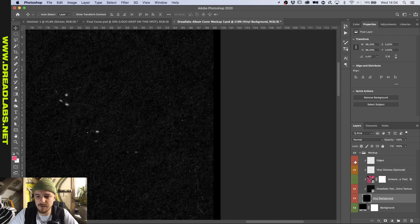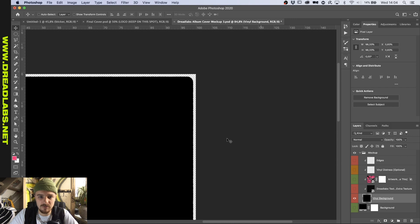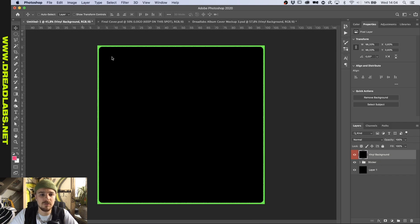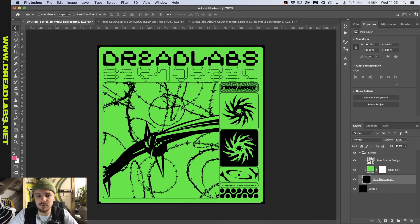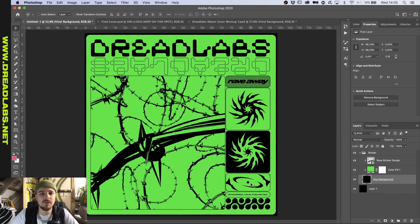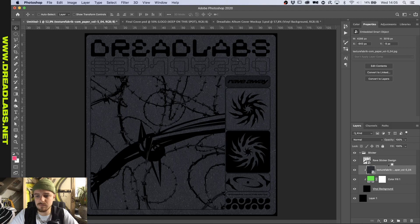Let's just turn off these distress effects for now. As you can see, you have these kind of distorted, imperfect edges, and I want to bring this into my Photoshop file. I'm going to duplicate it into our new file, drag it into the back, put it into the group, and clip everything onto there. Now we want to apply some paper texturing — I'll put the link in the description. I have some paper textures from Texture Fabric and they're really good. This is the texture we have so far, and I'm going to put it in between the color and the design.